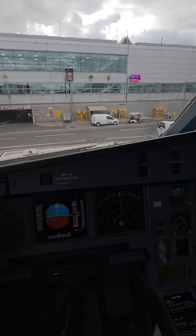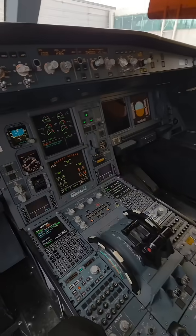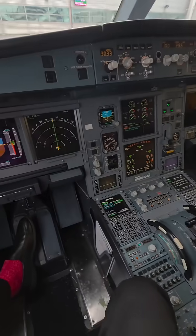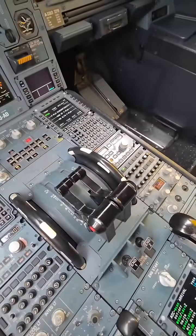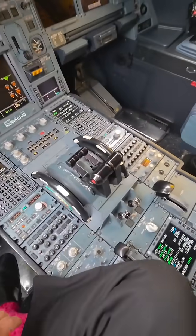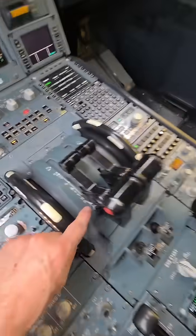I'm here at JFK, just got in from Milan again. Gate 31 and we're parked. I'm off the clock — it's time to head home — but we had a request for reverse thrust. So these are our thrust levers; I talked about these the other day in the different settings.